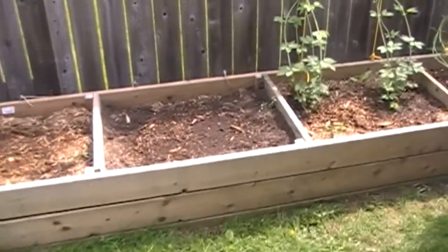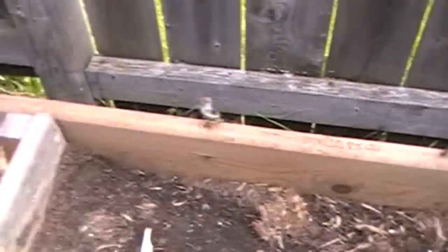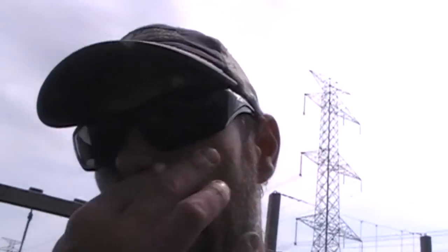The new hop garden is going in this year. I picked up four new rhizomes — two hellerta — and I planted those last night, so they should be popping up this week. Over here we've got a strawberry bed, but I asked my wife if I could take a little section of it.